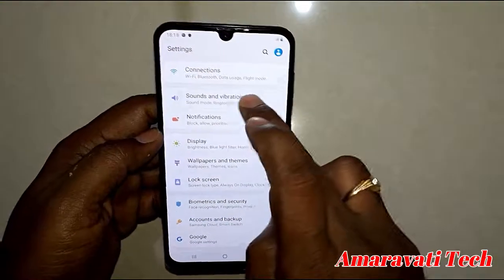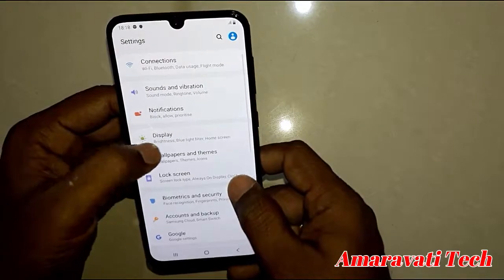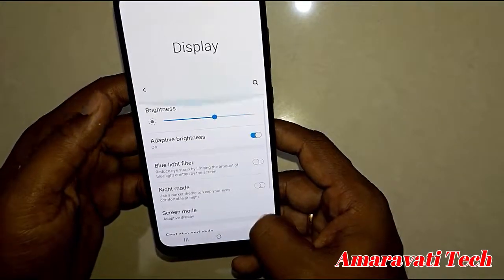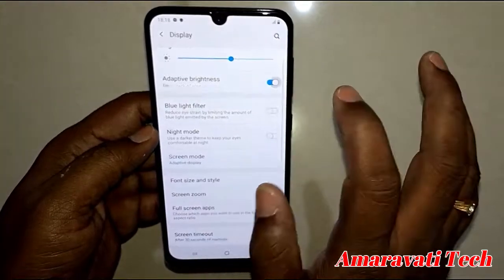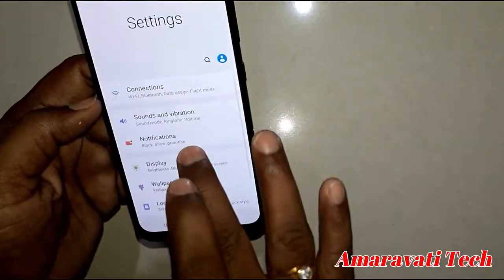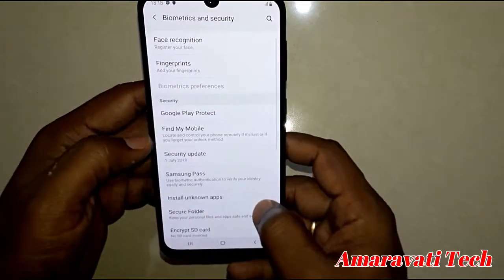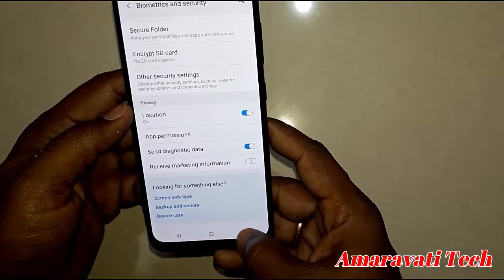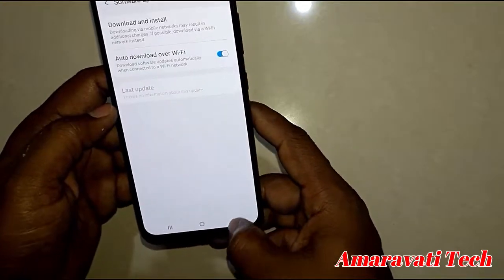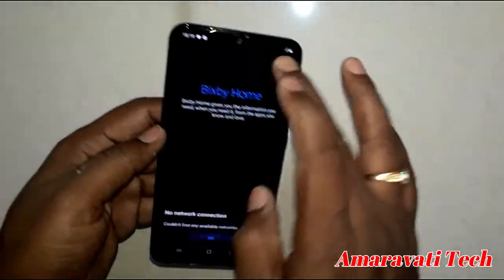The display has auto brightness, blue light filter, and night mode. It is a dual VoLTE mobile with fingerprint lock, face lock, and secure folder. There is very little bloatware — it's fluid and smooth. Good screen overall.